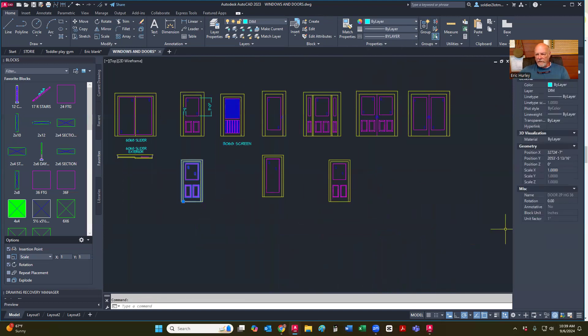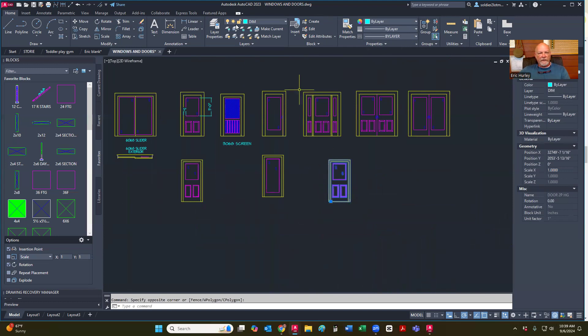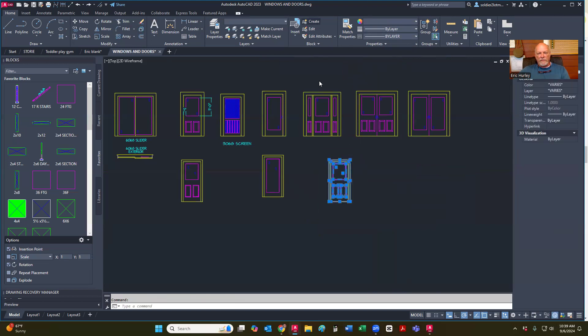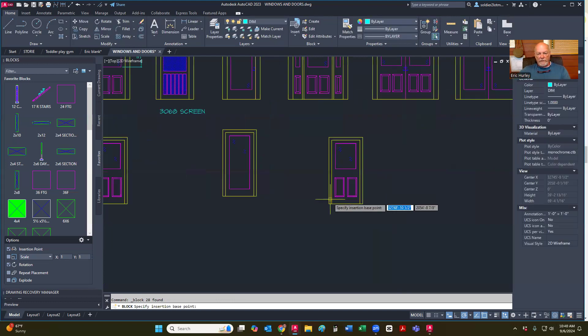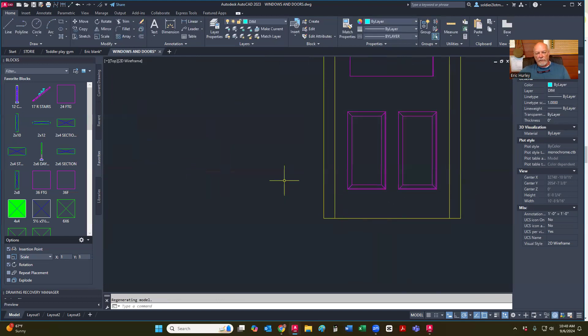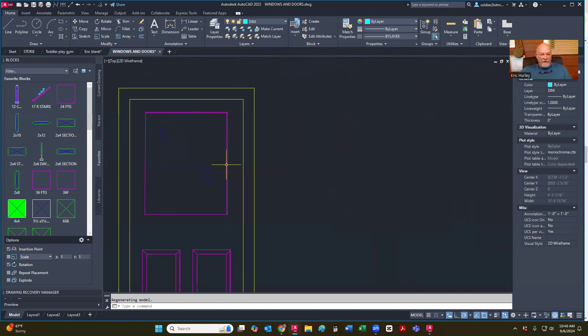For some reason — oh, I know what I did. I didn't put the 36 on there. So I've got an extra one. So let me explode that again. You've got to make sure that you name them the same thing or you'll have a whole crap load of stuff. So door 2P half glass 36, pick point, and it's going to redefine it. So that's what we wanted to do — redefine that one. So now this one is now fixed automatically.